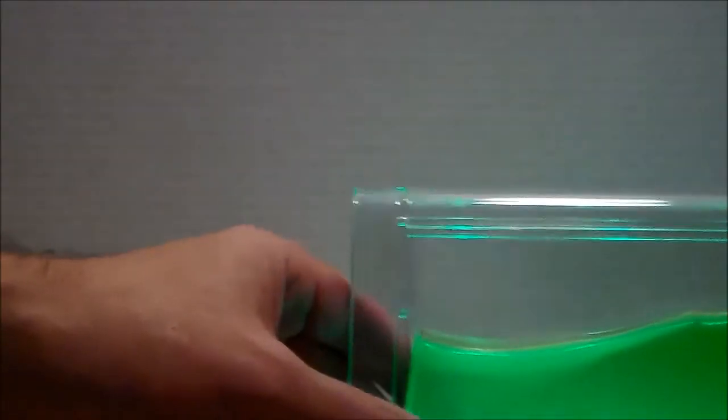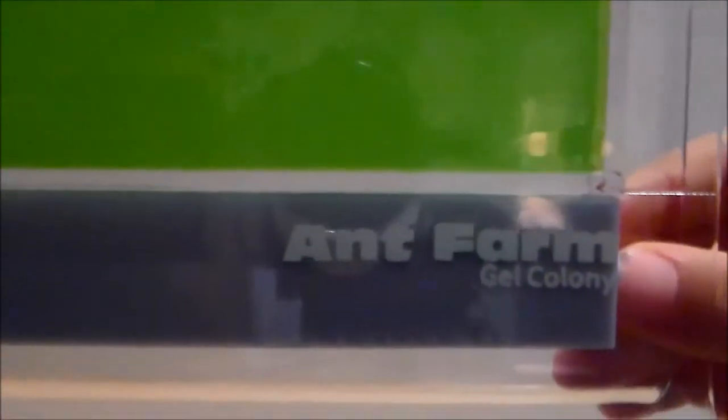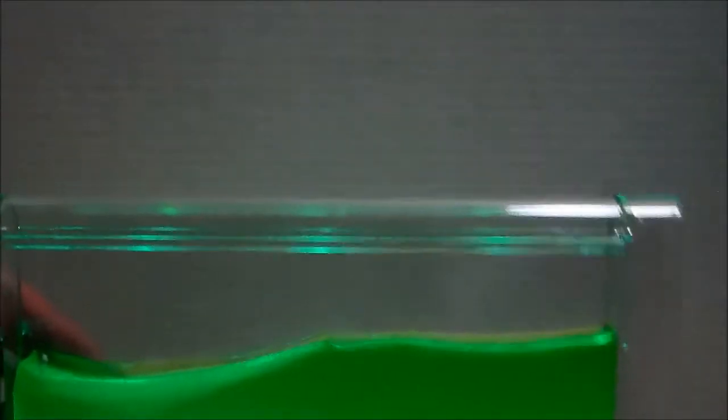Okay, what do we got here buddy? Ant Farm! That ain't Ant Farm. It's a gel ant farm by Uncle Milton that he got from G-Mon G-Paw. It glows in the dark. Look at this thing.